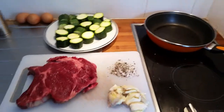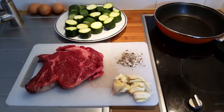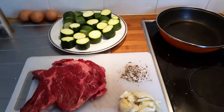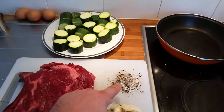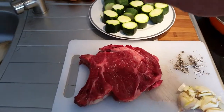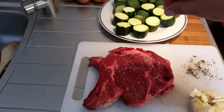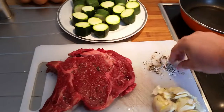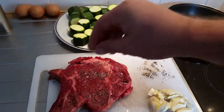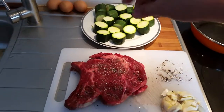I chopped up some zucchinis because I love the veggies too. I also forgot to mention you will need some garlic as well. I mix together cracked pepper with sea salt — that's all you need. The chef told me don't use anything fancy, just sea salt and pepper, and that's how it's done.